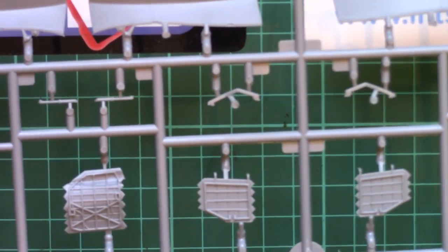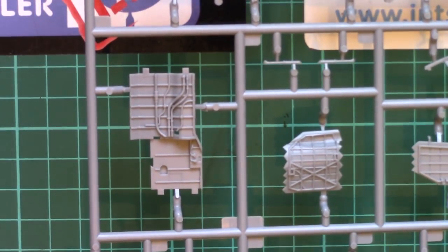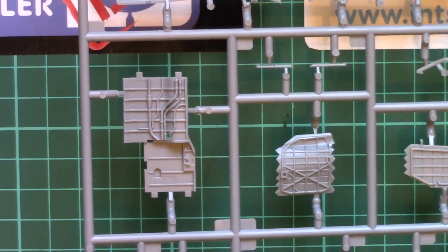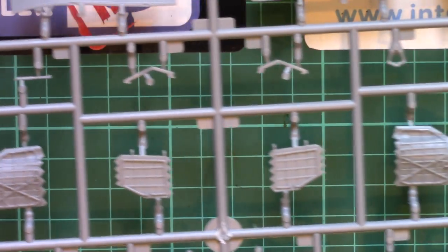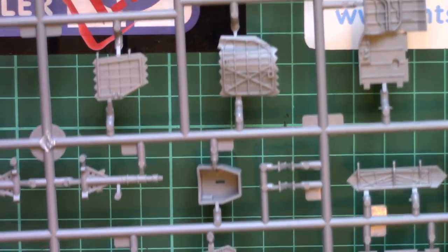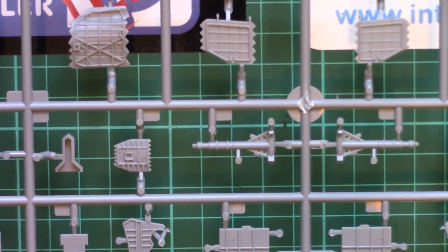This is one of those rare occasions where a sprue looks better from the back than it did from the front. You can see on the interior of all these various doors and hatches there's a lot of detail on them - that's really nice. Even the nose gear door has great interior detail.